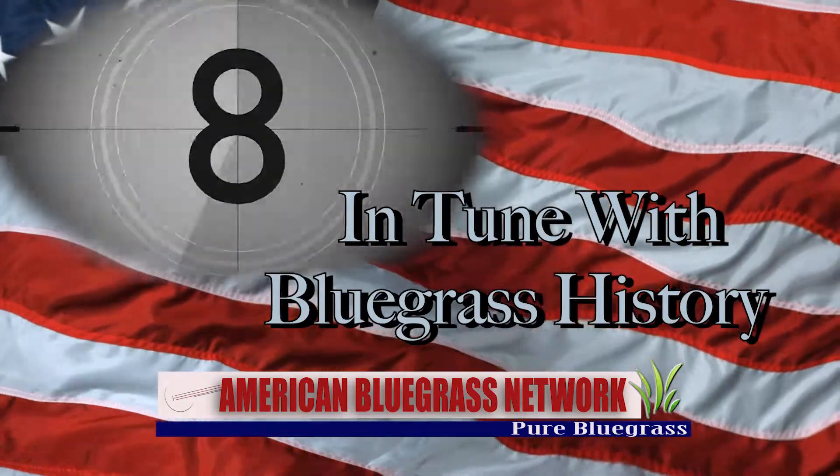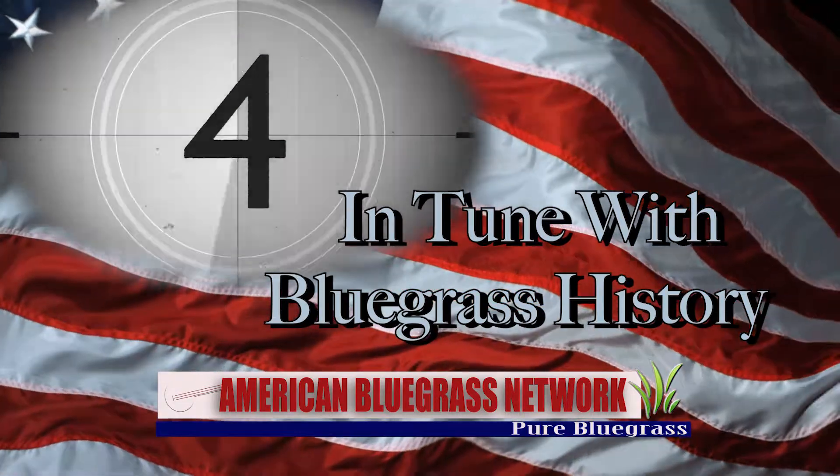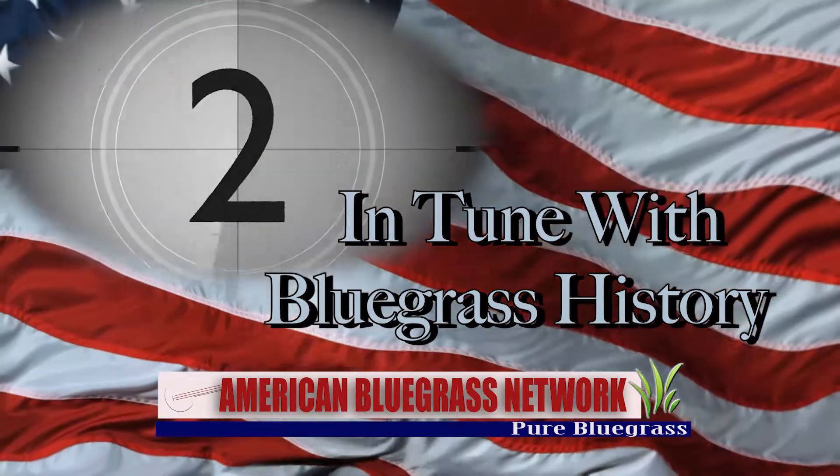This is In Tune with Bluegrass History, looking at the people and events that help shape the world of bluegrass music, only on the American Bluegrass Network.